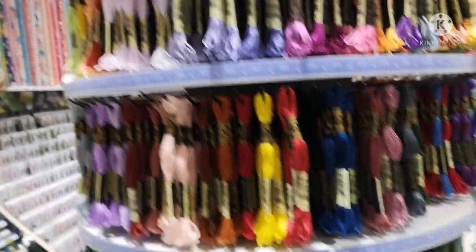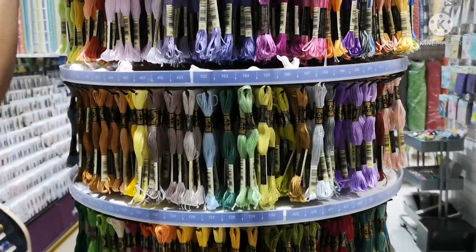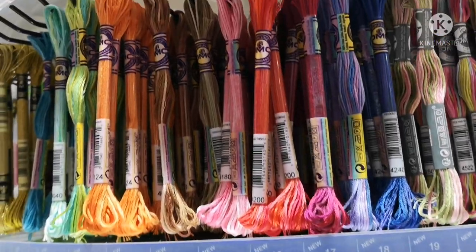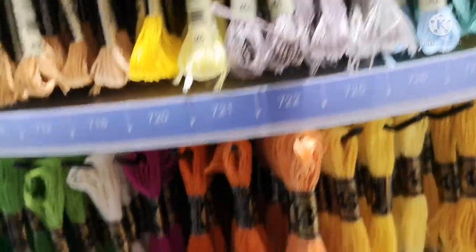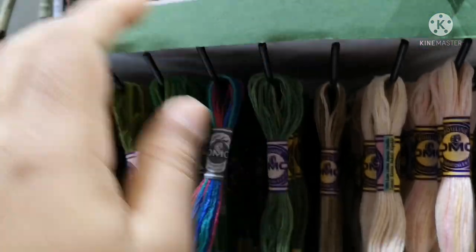Embroidery threads — there are all colors available in single packs. There are two different varieties: mixing colors, single colors, satin mix, and shiny threads. We also have silk thread.